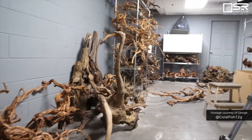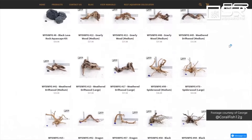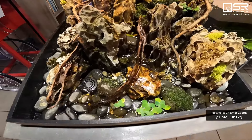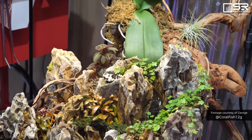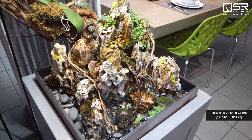This is our WYSIWYG room. When we see an exceptional piece of hardscape, we'll pull it out, number it, and put it on our website. This is really cool — inspired by my pond days. You can see several waterfalls we built in, sitting the Dragonstone in areas where we think they'll make a really cool waterfall.